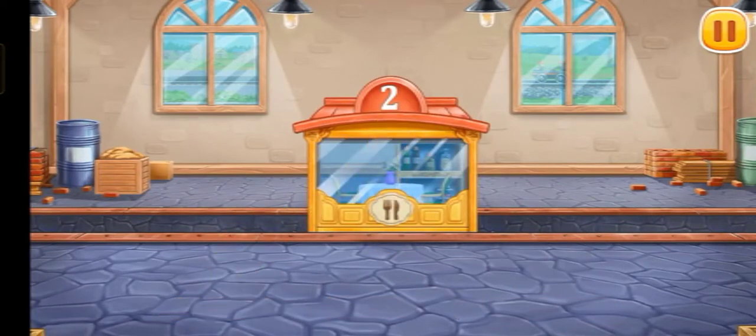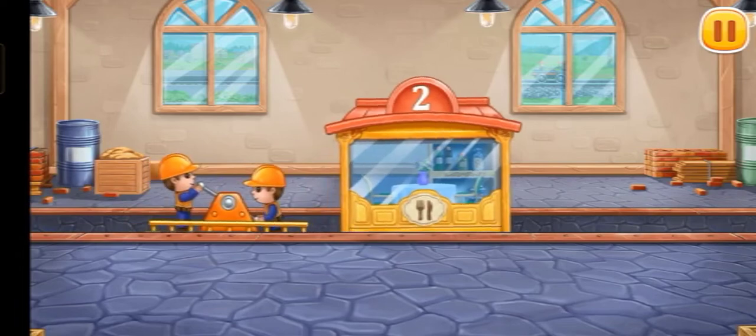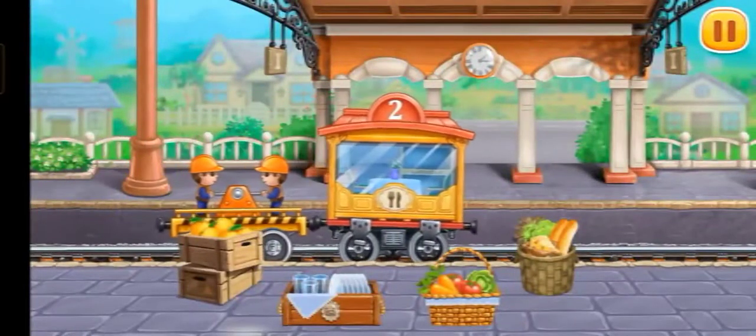Ready! Let's load luggage into the cars.